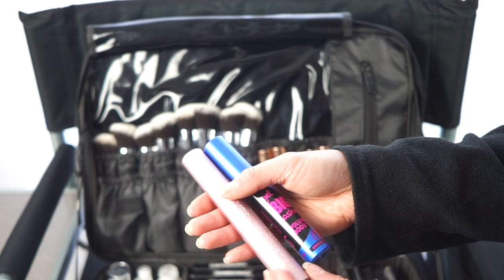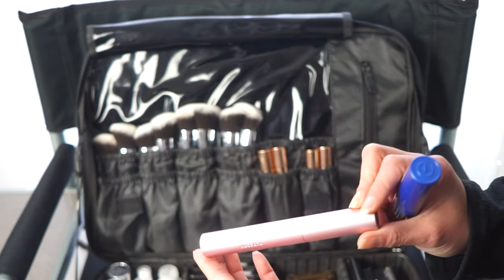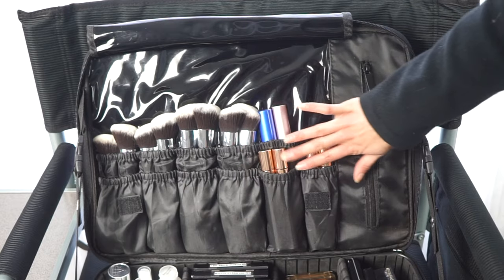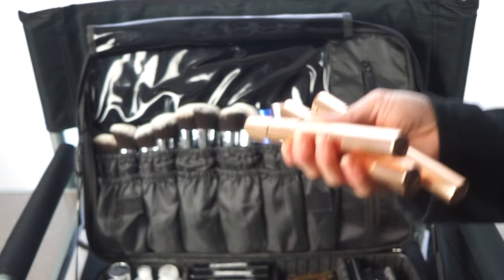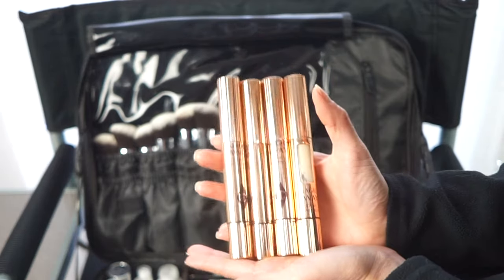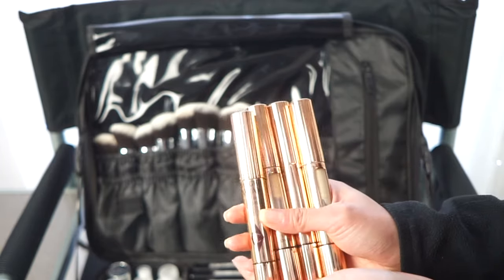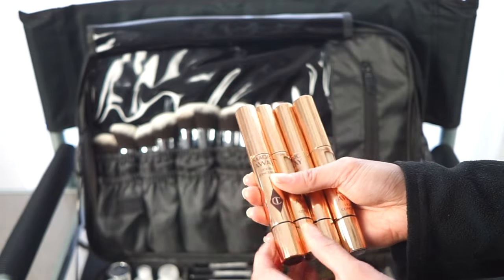I keep two mascaras here. Since I mostly apply false lashes, I'm not super particular about mascara. I have the Too Faced Better Than Sex mascara as my regular one, and the Essence Get Big Volume Boost Lashes as my waterproof option. I also have Charlotte Tilbury Magical Away concealers — I bought these expecting them to be amazing, but I find them a bit cakey on people.